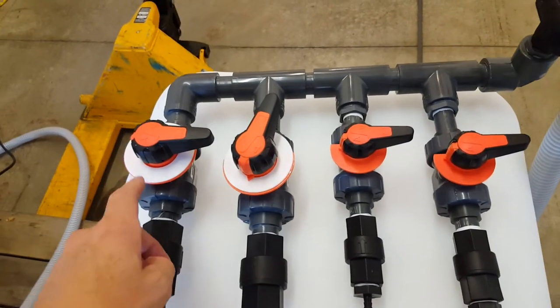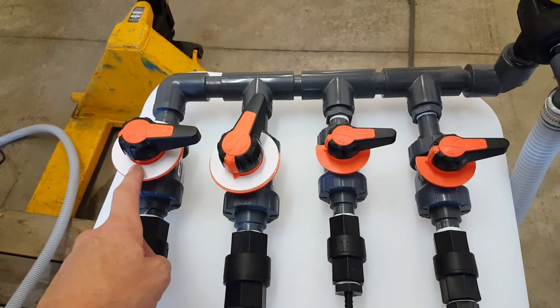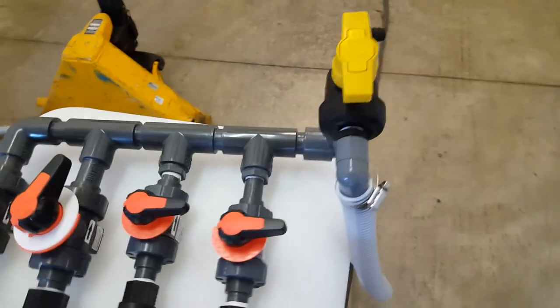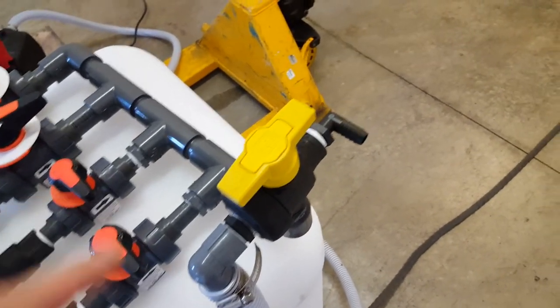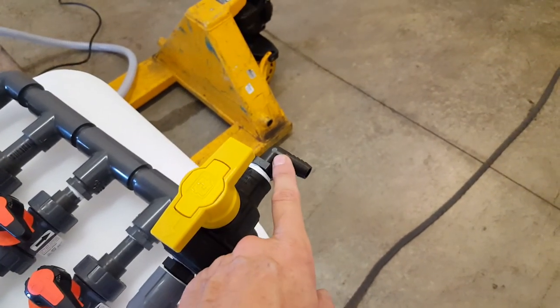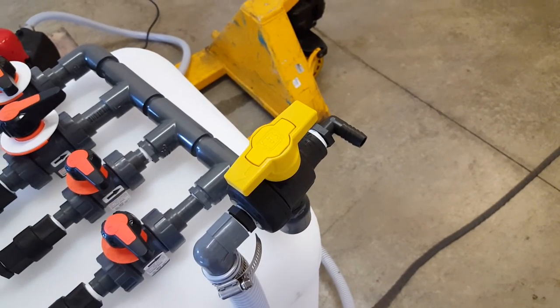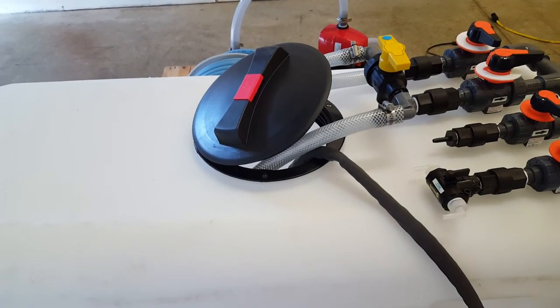We haven't yet put our decals on the dials for this hydro mixer. This particular customer wanted a three-way valve to select between running their booster pump or their existing 12-volt pump system. We'll get the tank filled up with water and we'll see what kind of range we get. Thanks for watching.